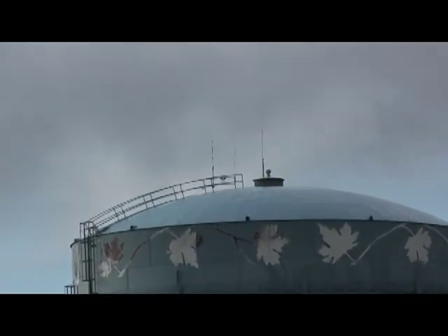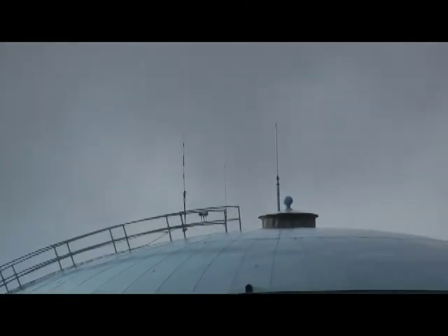Well, here we are looking up — we get an idea of where the antennas are atop the water tower. You can see that there are three spikes on top.